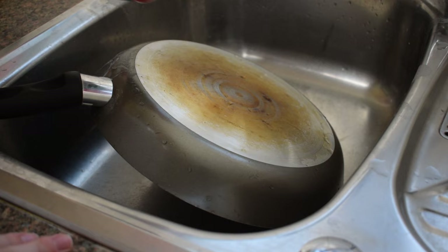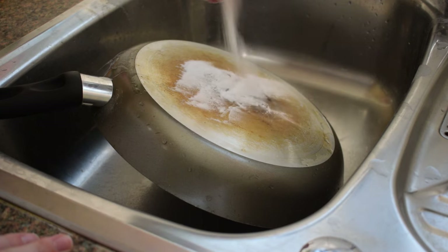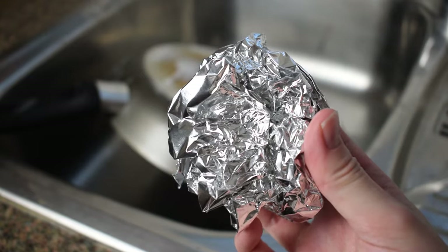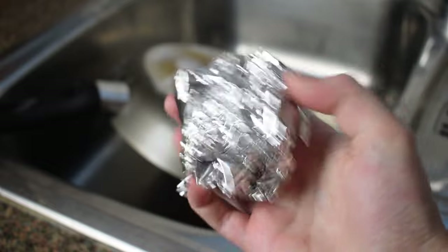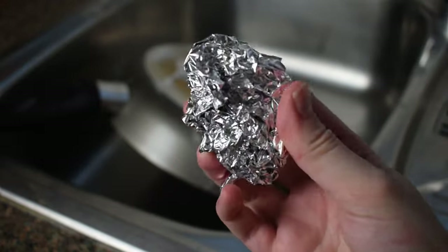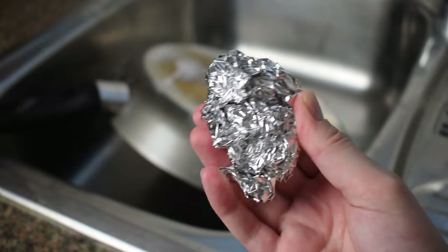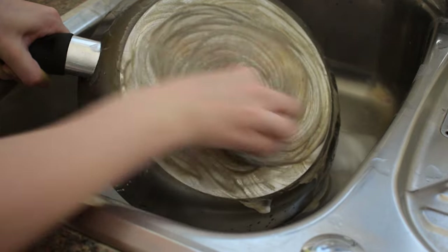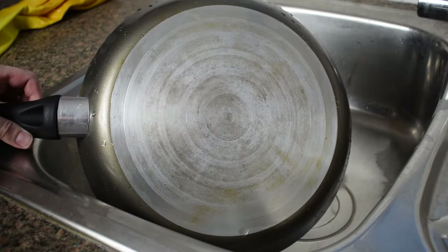To get started, remove any leftover food from the pan. Next, put two to three tablespoons of baking soda in the bottom of the pan and add a splash of hot water. Mix the two until you have a thick paste. Cover the entire burnt area and leave the paste to work its magic. After a few minutes, grab some tin foil and scrunch it into a ball — the more jagged edges, the better. That's what makes this approach effective on burnt frying pans and saucepans. Use the tin foil ball to scrub the bottom of the pan vigorously. When done, rinse well and use a cloth to shine the pan.